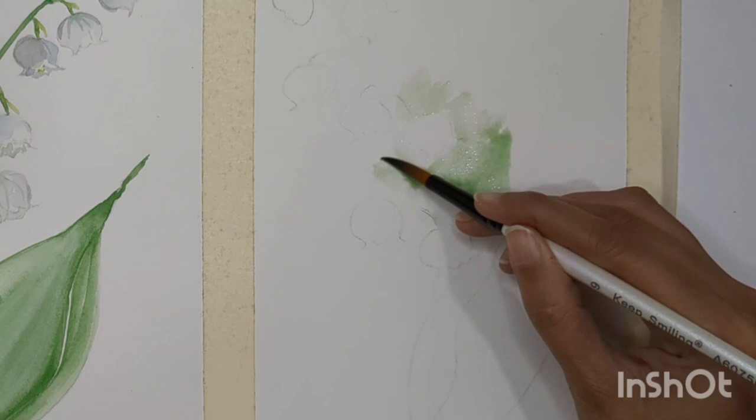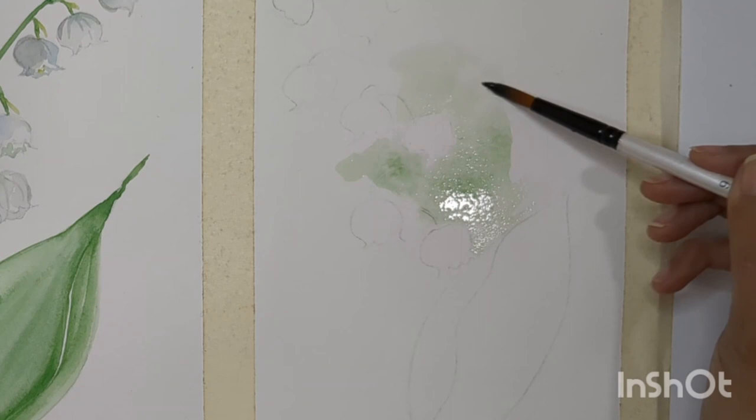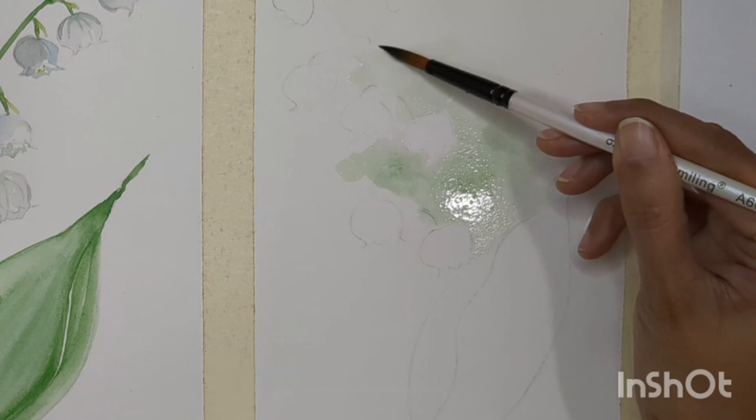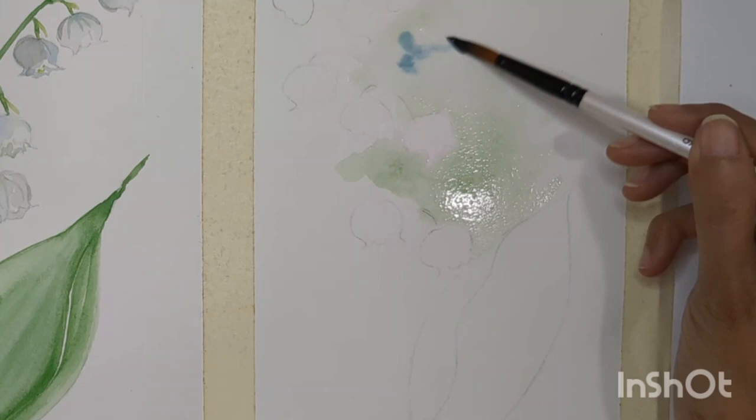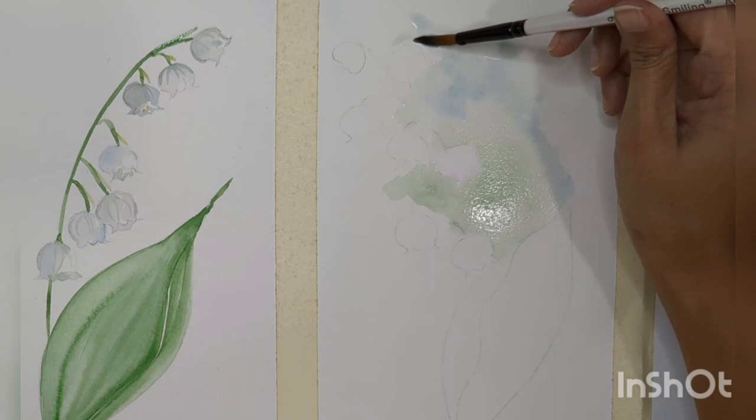You can add any background color you like, but in today's painting I'm going to use green and blue for the background. These are white flowers so we have to make sure we are not ruining the flower structure while doing the background. Do it one by one, slowly, and whenever you are blending your colors make sure you're not getting any hard edges — try to blend with clean water.